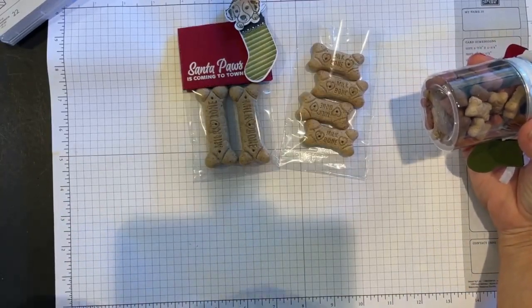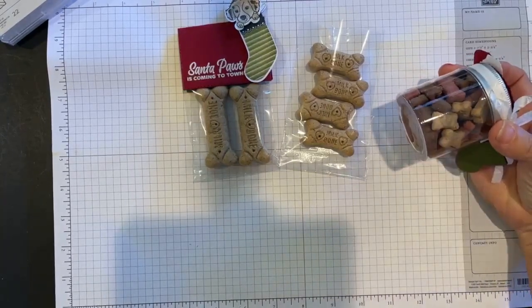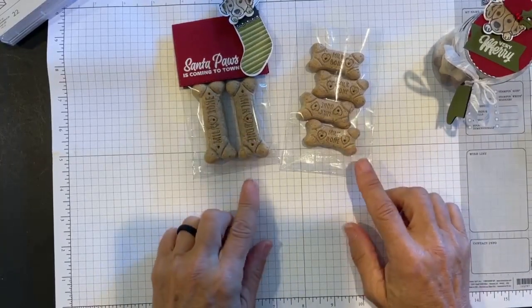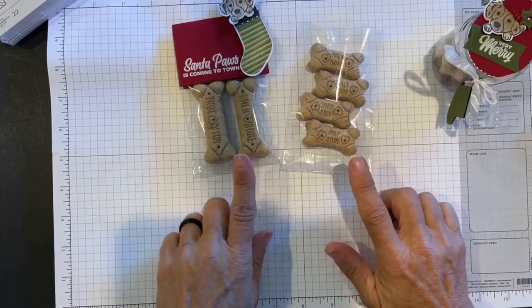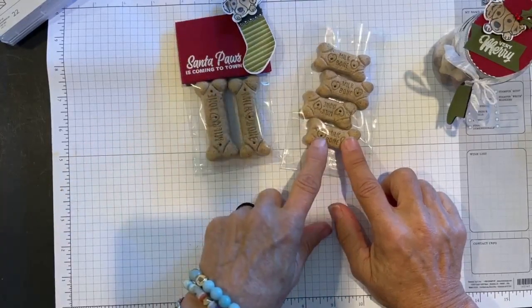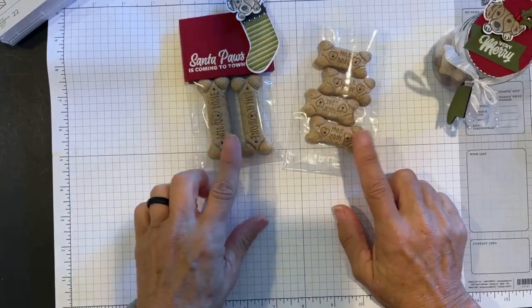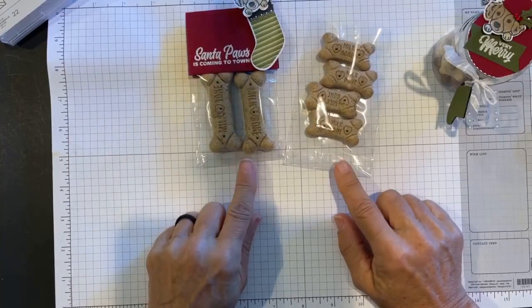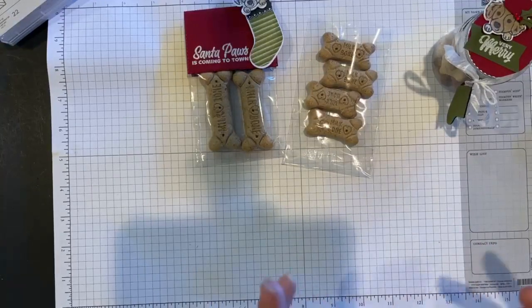While I'm focusing on Milk-Bones and dogs because I'm a dog mama, you could definitely do treats with kitty treats. I have two grand fur babies that are cats, so I'll be putting some catnip or little treats in a mason jar for them. As for the little bags, these are not from Stampin' Up! — you can find cellophane bags in all different sizes by searching Google or going to your local hobby store. When sizing bags, I need to know the dimensions of the treat going inside. I would take the Milk-Bones to the craft store and measure them against the bag. This little bag fits two medium bones going up and down, or four going side to side.